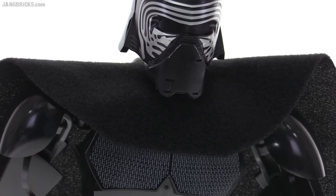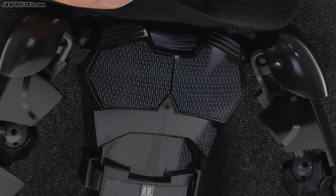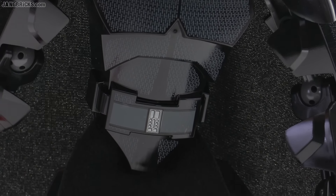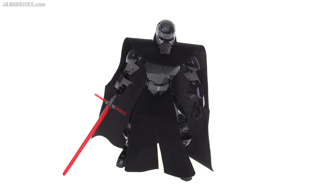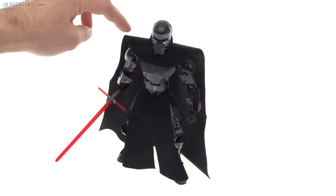The main body piece is not a new or exclusive mold, but it does have its exclusive print, which has a good pattern on it and a little bit of detail down around the belt. But I really feel like the cloth pieces are what do it for me for this set.